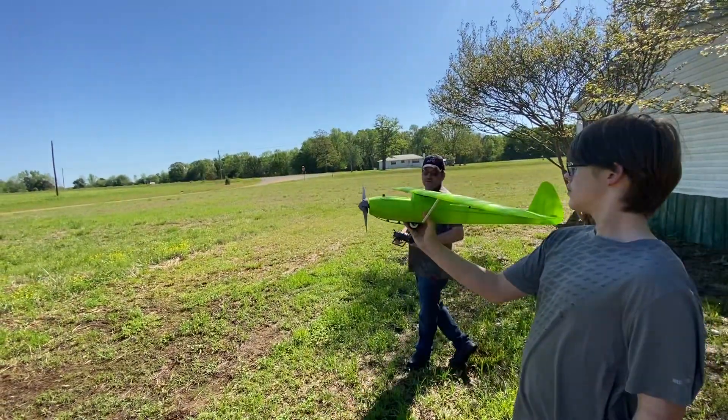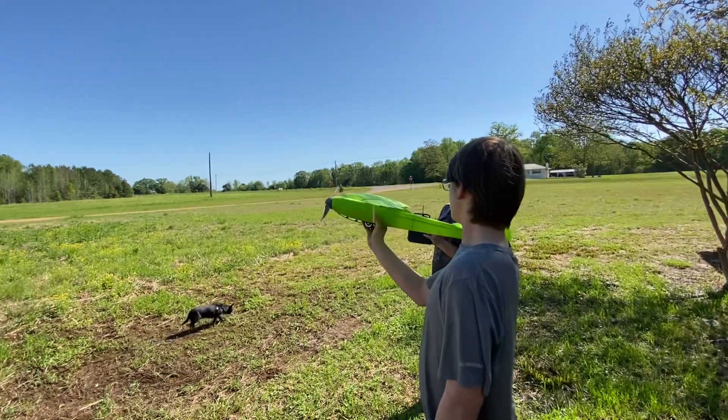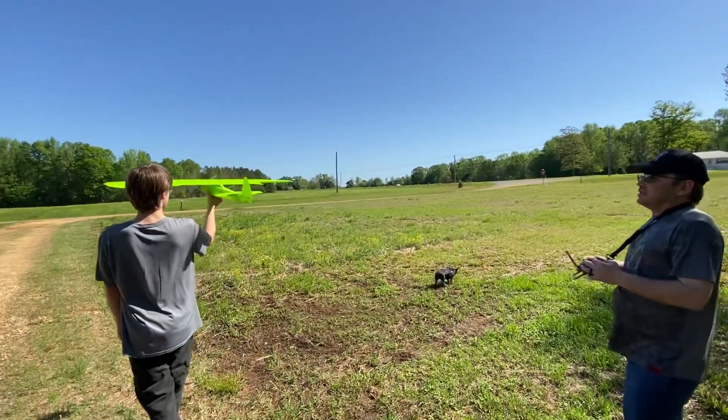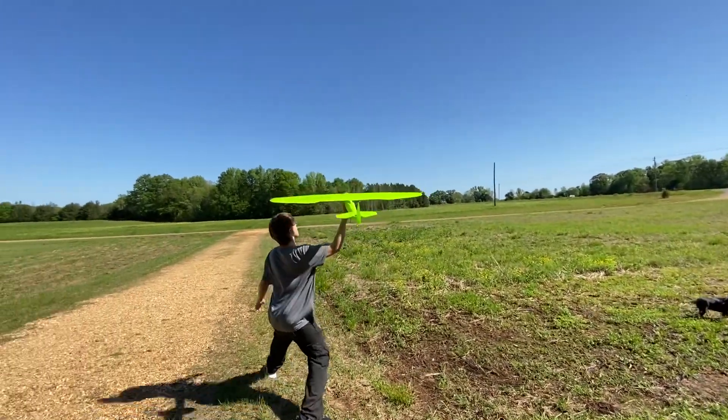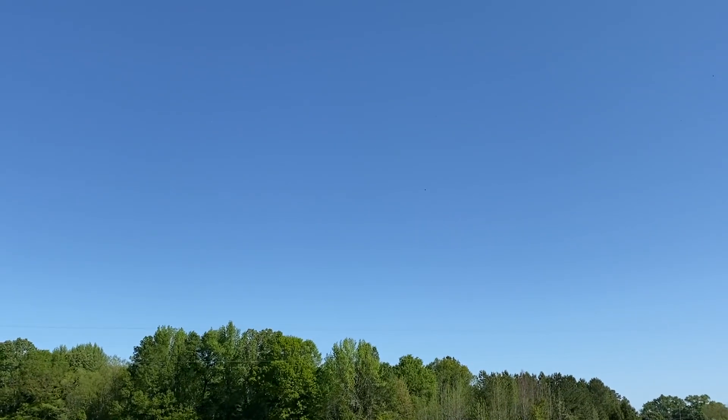Just because I don't know how it flies, we're going to take off with AS3X — or gyro off, rather — and then we'll check out the SAFE mode once we get airborne. All right, you ready? Turn the SAFE on, see what happens.